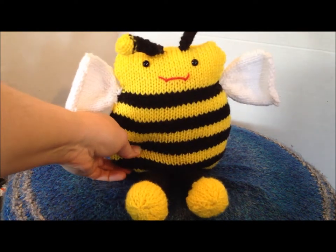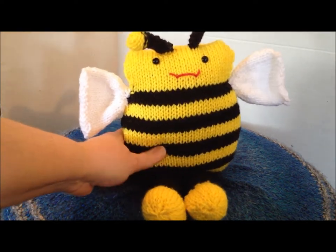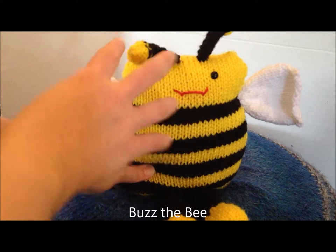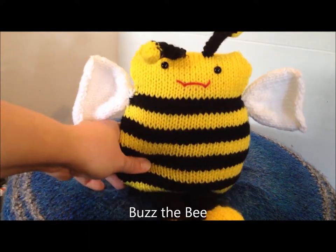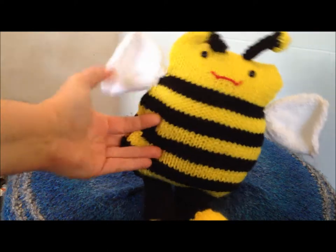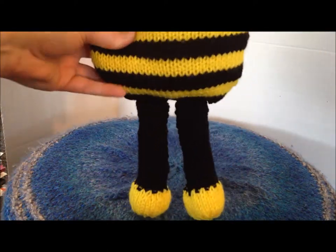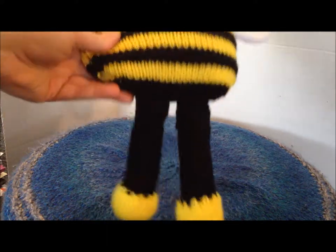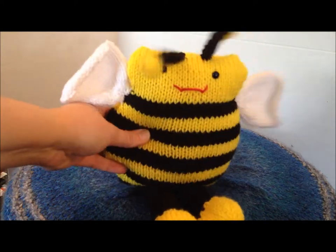The last thing I made is this bee. I just completed it pretty recently, and I think he's pretty cute. His name is Buzz. He has these really adorable floppy antennae, a great smile, wings that are pretty floppy, and then these great legs and feet. It doesn't have a tail because I couldn't figure out how to do a stinger, and I wanted to make him happy, so he's not going to sting anyone anyway.